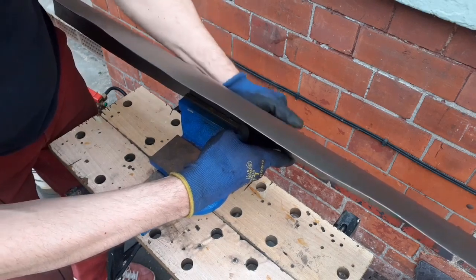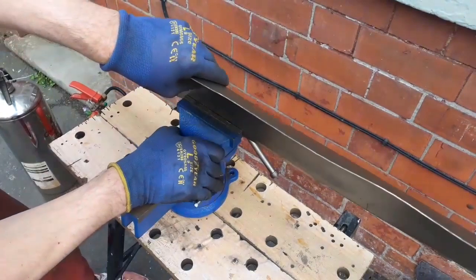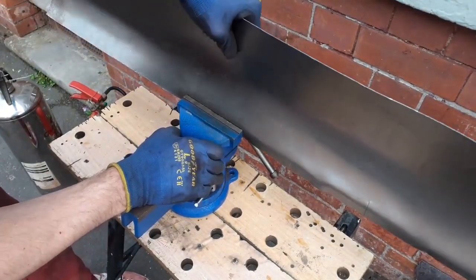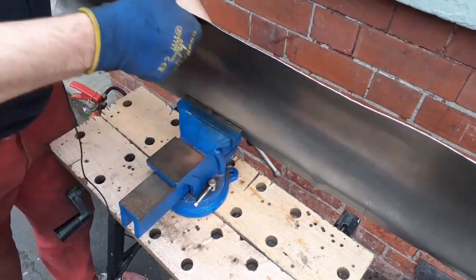The vise is not even bolted down — it's just wobbling about on this crappy old workbench. I found it at some point, I've definitely found it, I haven't bought this thing. Somebody would have dumped it in the street in disgust because it was so awful. But I'm finding it perfectly fine and usable.